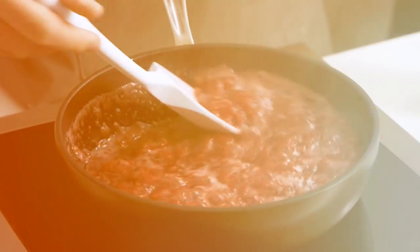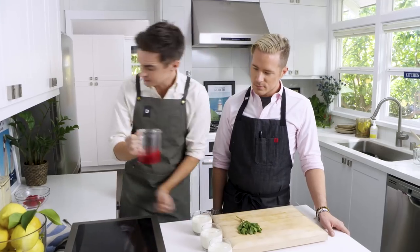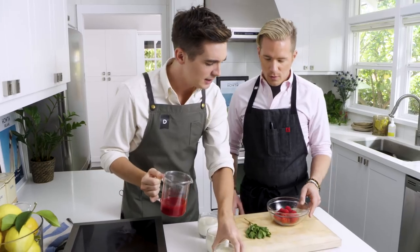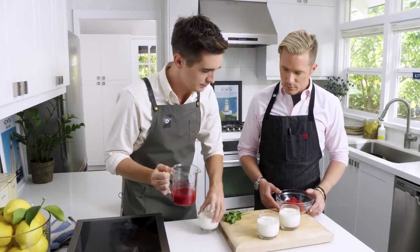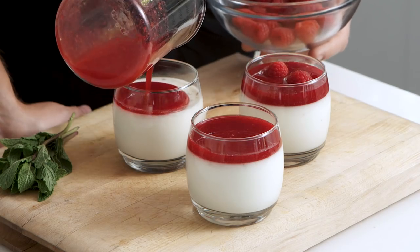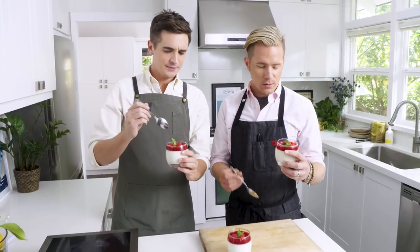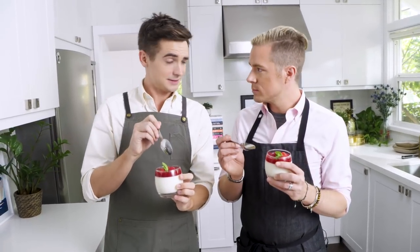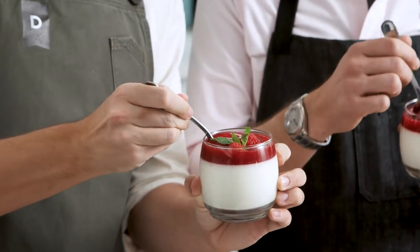Our raspberry coulis has cooled, it's been strained and now it's ready to be poured on top of these little panna cottas. I'm going to arm you with some raspberries for decorating. I'm going to pour the coulis on top and then we'll decorate them with some mint. I think we deserve to try these panna cottas — this looks gorgeous. Normally you would let them sit with the coulis on top back in the fridge but we've just got to go for it.